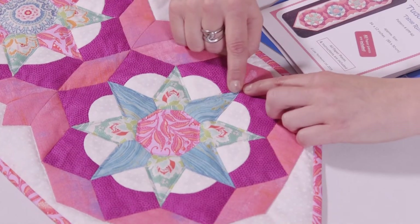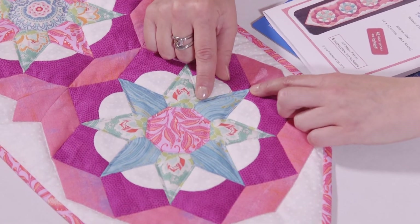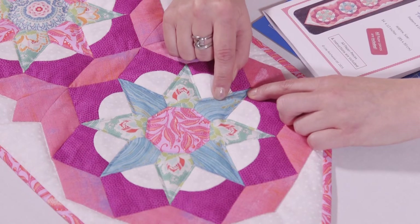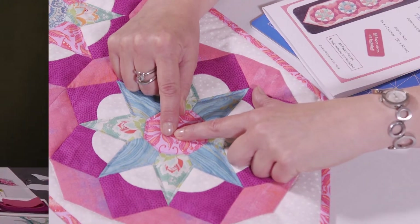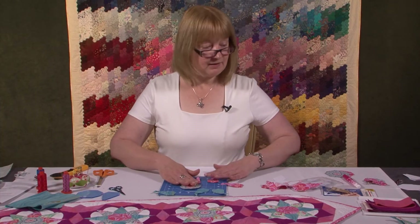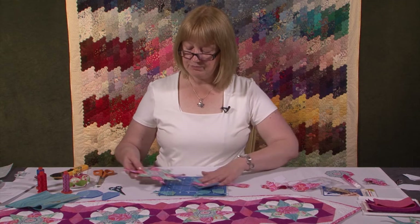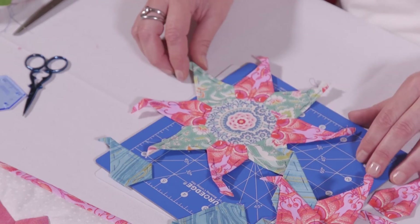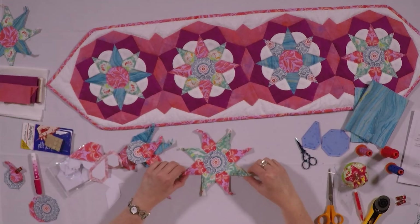You can see it has an octagon in the middle, and this shape here which is a pentagon — we actually call it a jewel. It's a 45-degree jewel because it comes from a 45-degree diamond. In the end you would have a lovely block made up like this: a star.